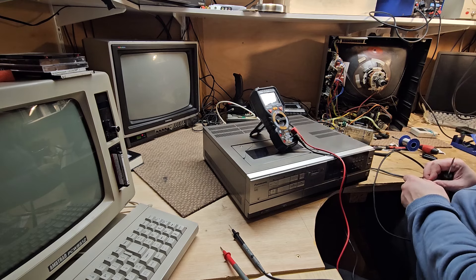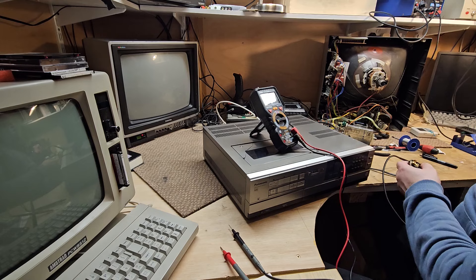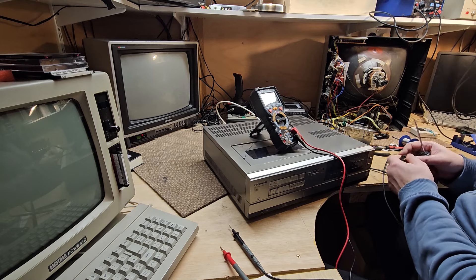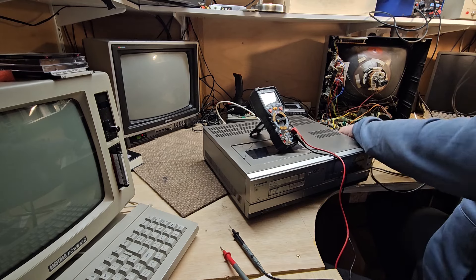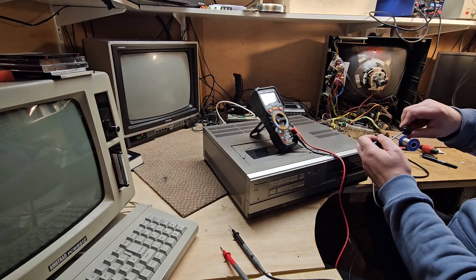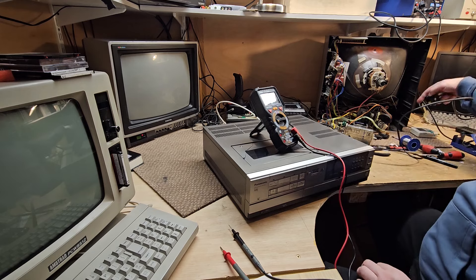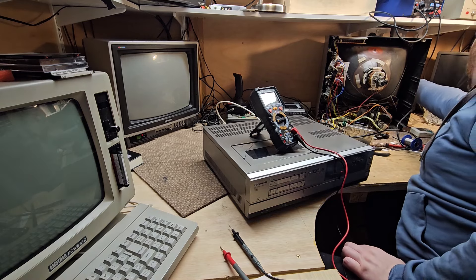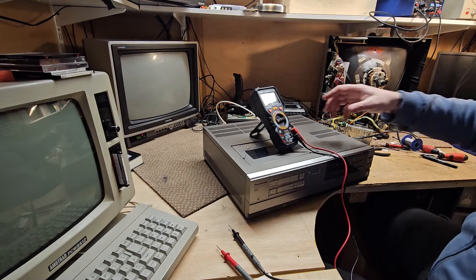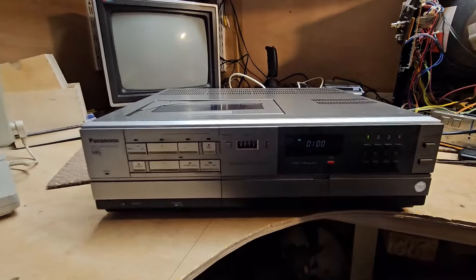Okay, let's grab another fuse. Yep, let's put that in. Let's see what happens. And it powers up — it powers up, there we go.